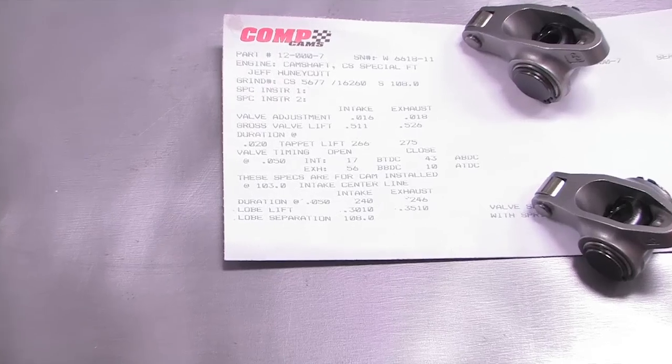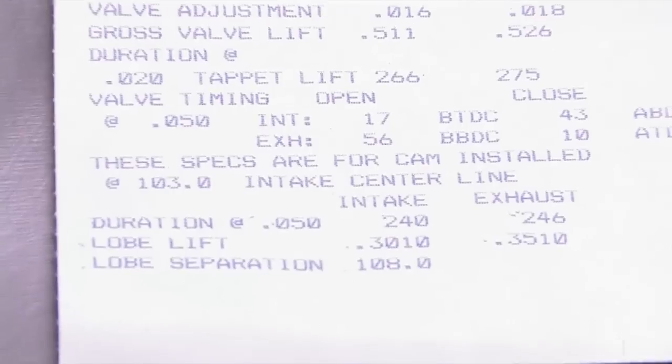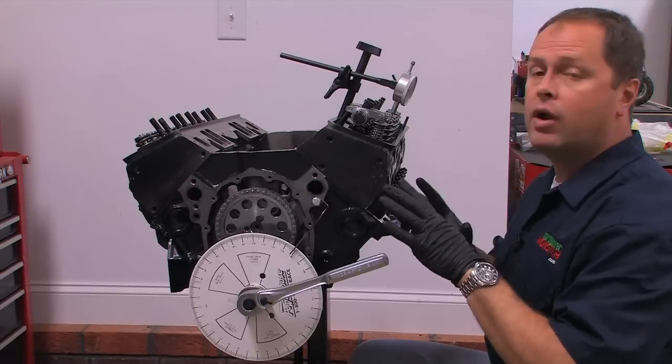Checking back against the cam card, Comp tells us that the rated duration at 50 thousandths inch lobe lift is 240 degrees. And that one degree of error is realistically inconsequential. With that done, we know the duration is correct for the intake lobe, but we're not finished quite yet.